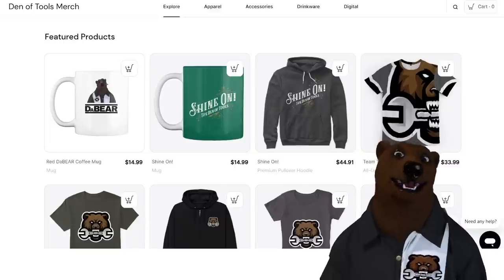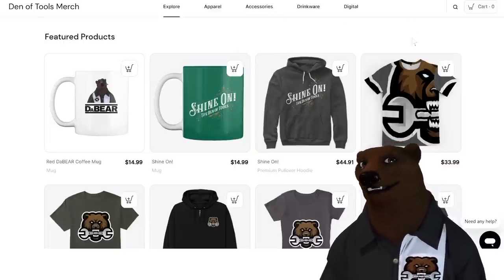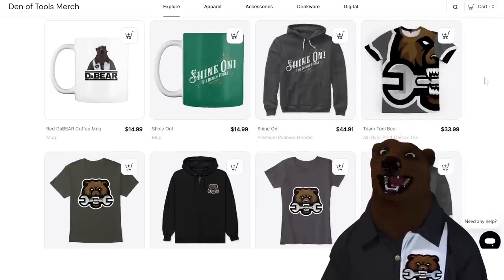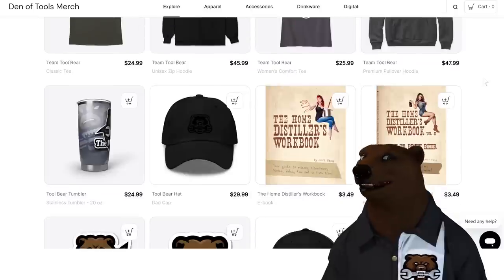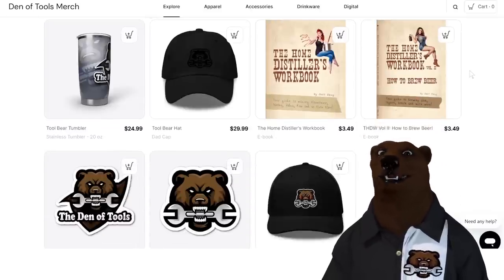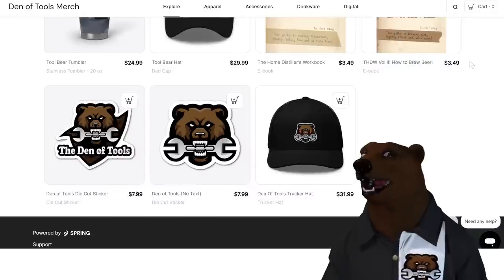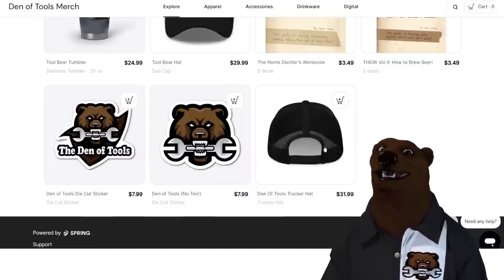Hey, did you notice we got a new shop over at Den of Tools? We got the DeBear mug, the Shine On mug, sweatshirts for when people are still chilly, t-shirts for springtime, the e-book versions of the Home Distiller's Workbook — your guide to making moonshine, whiskey, vodka, rum, and so much more — plus stickers and the new Den of Tools trucker hat.